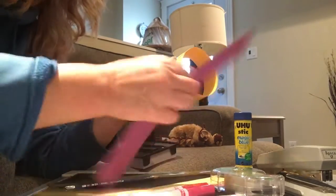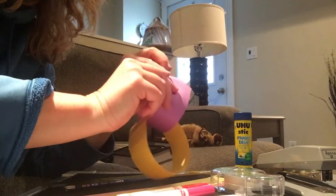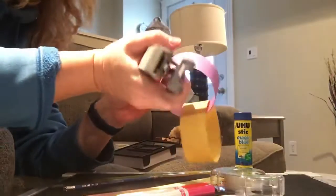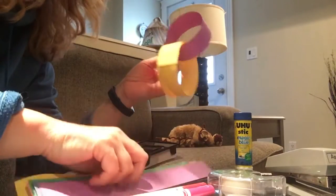Then you take another color, loop it through, put it together, and staple it. And there's the start of your chain.